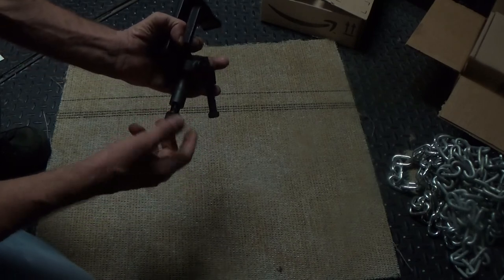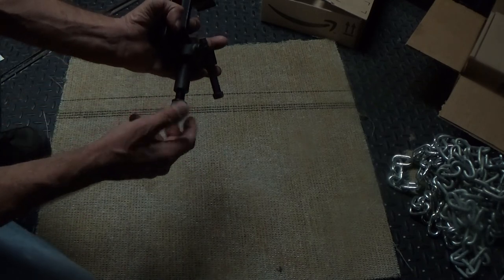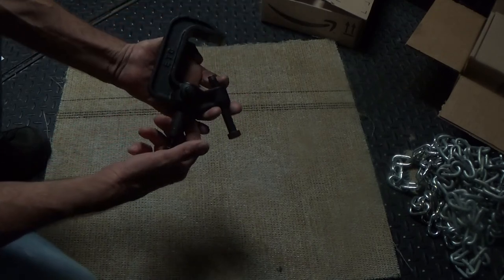The last part of the C clamp is the yoke bolt. This is the bolt that actually attaches the lighting fixture to the C clamp and thereby holds it all up. That's the parts of a C clamp. Thanks so much.